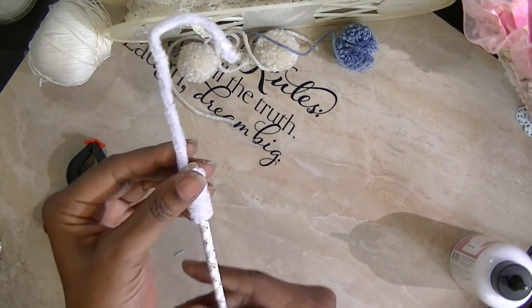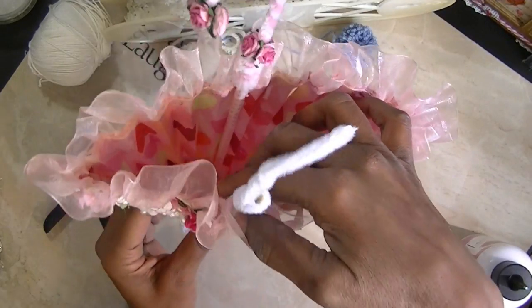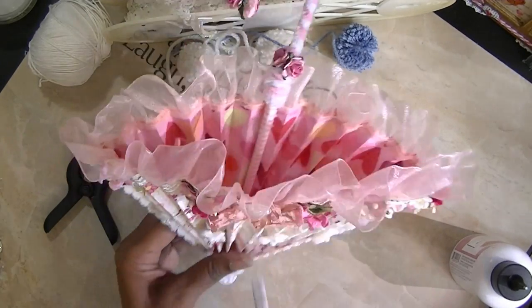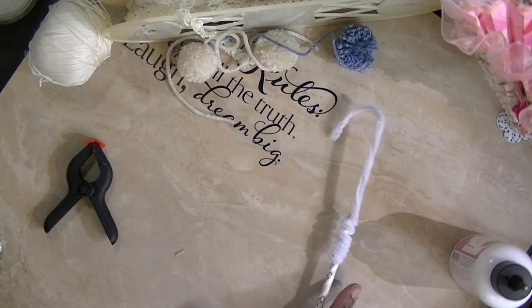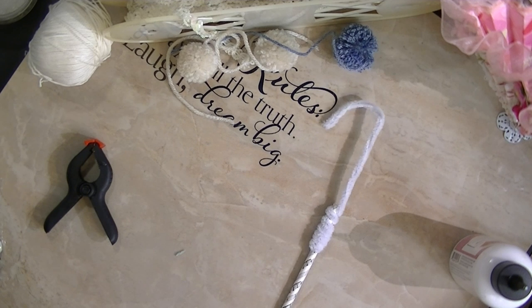This part is actually glued down in there, and then you decorate the handle. That is how you make the handle. I'm hoping that this helps, because I think it's so cute.